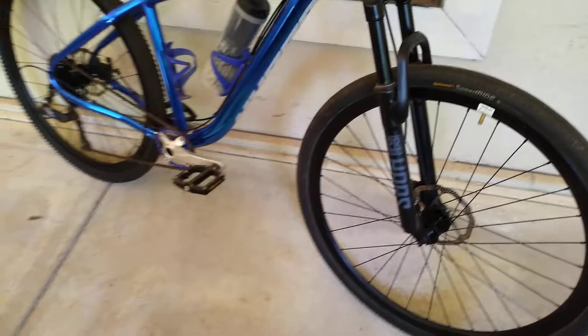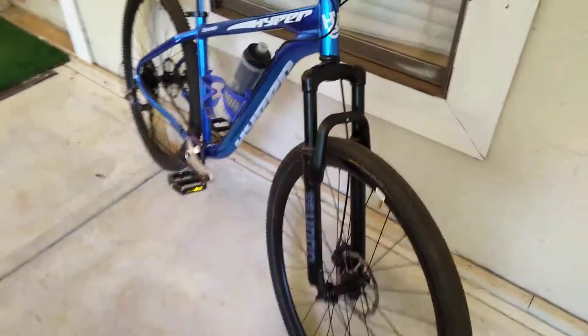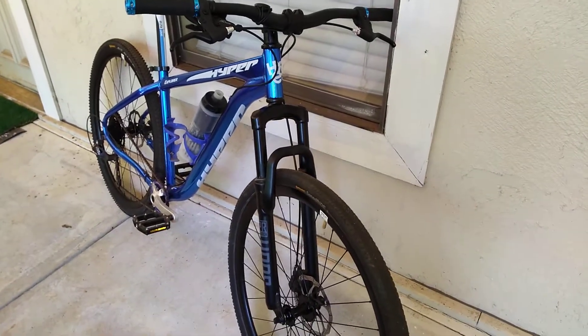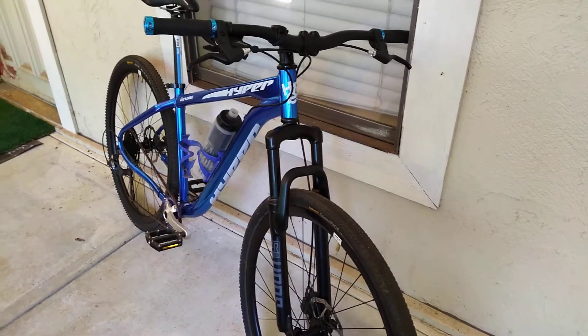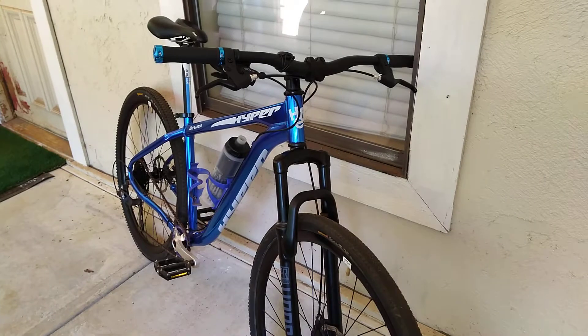My whole goal was a bike where I could, instead of having to go buy a drop-bar special-purpose gravel bike like some of the guys in my club have, hop on this thing and stay with them even if they're on a drop-bar bike. So that's kind of the whole point of this project and this conversion.